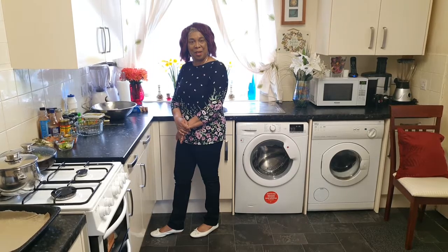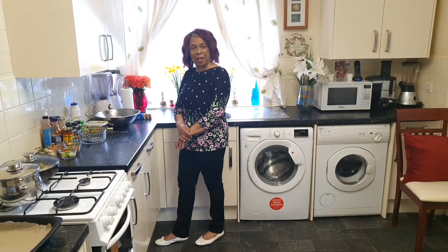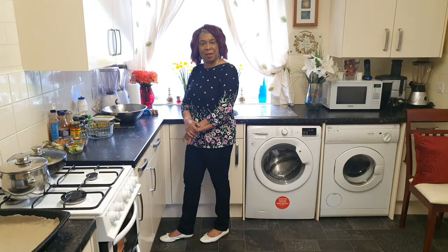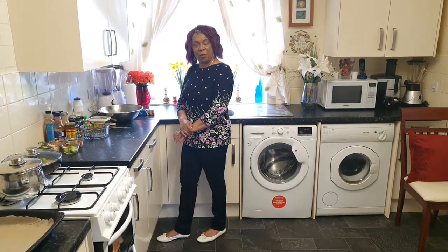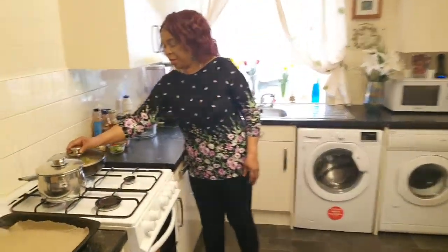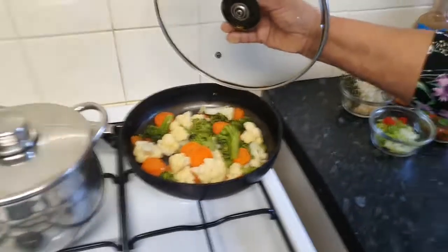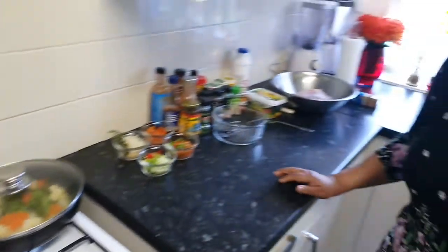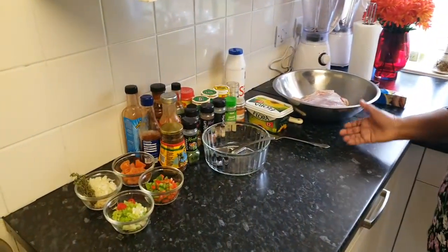I'm back with another recipe again in my kitchen. Today I will be doing hot and spicy jerk pork in my oven. This is a Sunday roast, and I'll be doing it with some vegetables — broccoli, carrots, and cauliflower. Over here I've got some potato I've already cooked, and I'm also going to add some roast potato and a bit of salad to my dish.